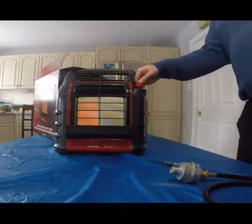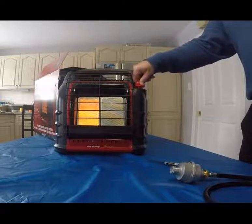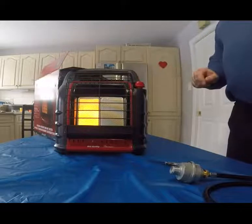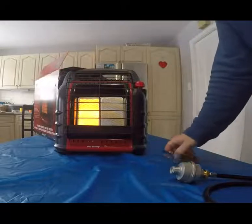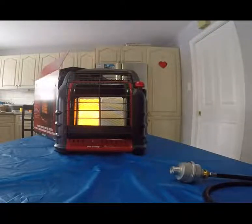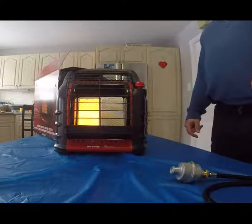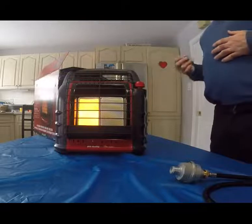Going to medium now — just a slight depress. You can see that change in color right away; you could tell there was additional gas flowing through. I just heard a little ticking sound — that's telling me it's getting pretty hot. Our next step is going to be high. You can hear it ticking, which I'm imagining is things expanding as the tin gets quite warm.